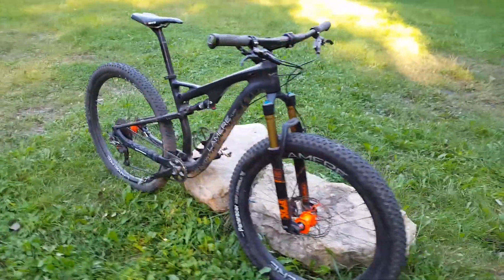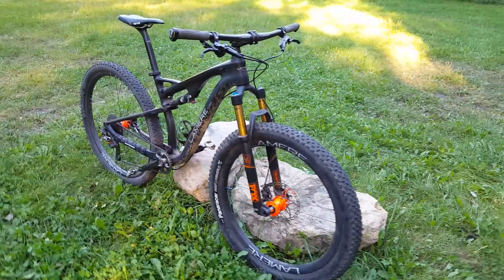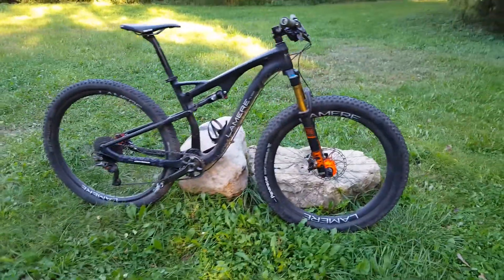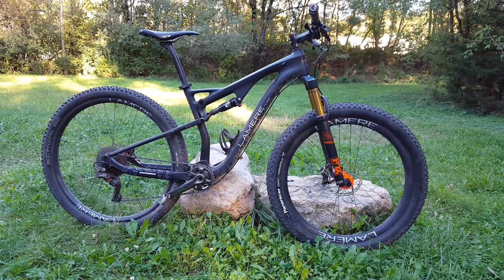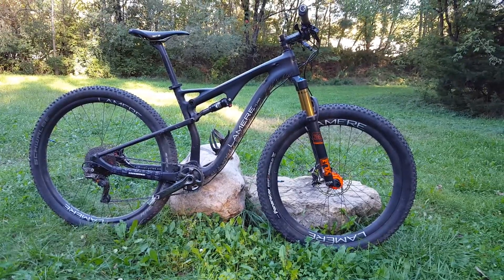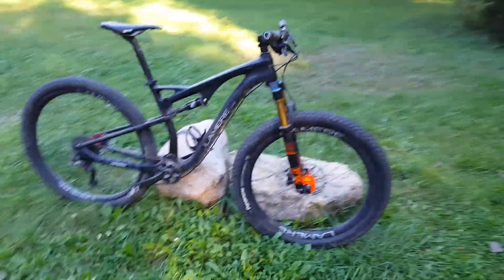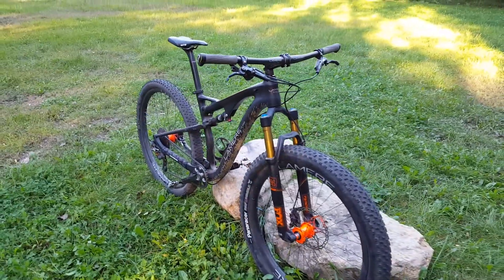The fork is available in 120 and 140mm travel; this is the 120 version. That front wheel and tire is actually about a quarter inch shorter than the rear 29 — the bike's at a little bit of an angle right now, but it's about a quarter inch shorter. With the 120mm travel, or even 140, it brings up the front end right where it should be.